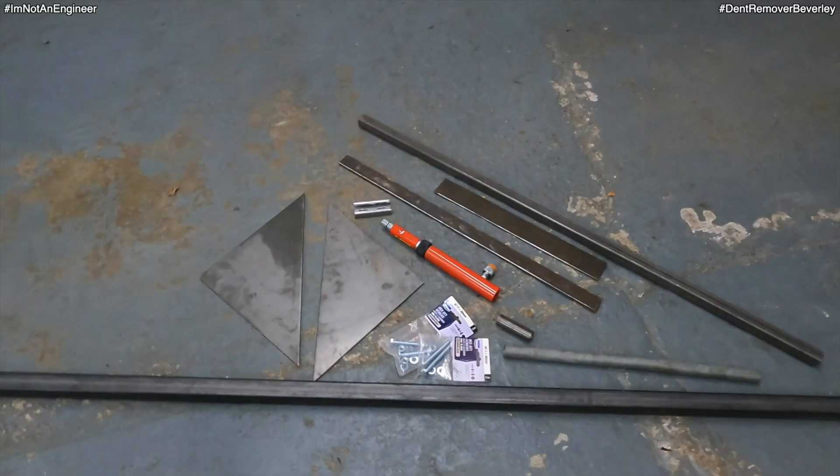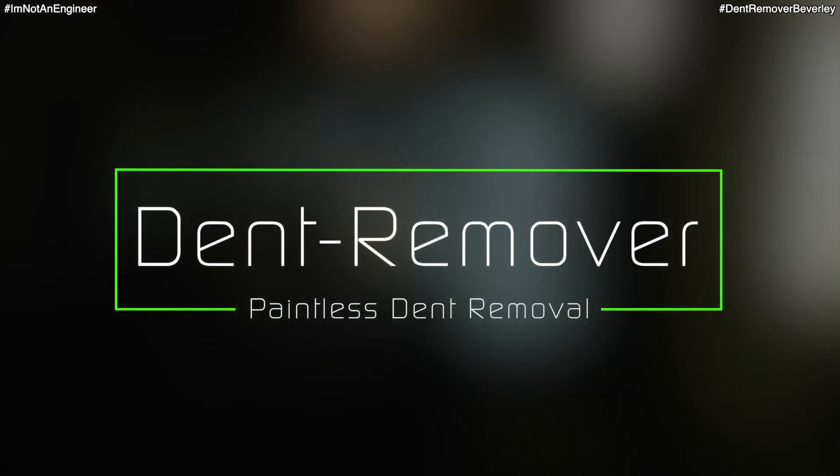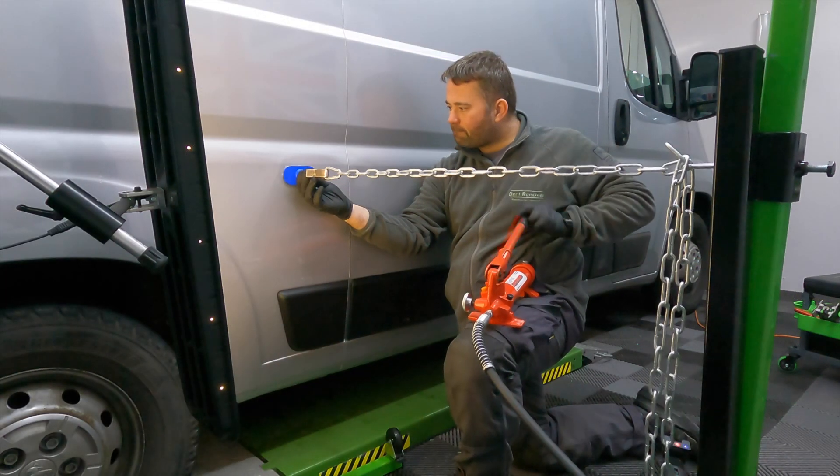In this video you're going to see me make a 4 tonne glue pulling monster out of a load of steel. Hello, I'm Martin Sadler from Dent Remover, and in this video I show you how I build my very own glue pulling tower. This is the first of two videos where I show you all the steps I take to build this beast. So grab a brew and enjoy!